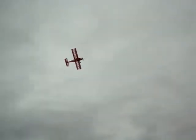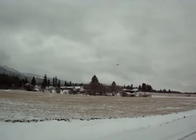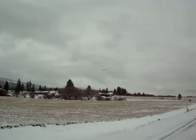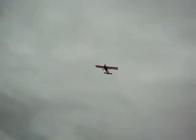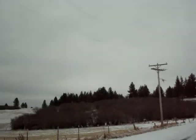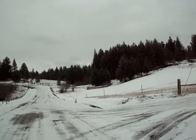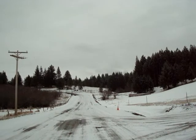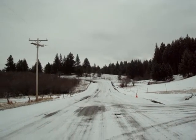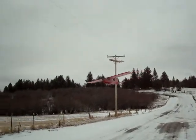This thing flies so slow because it's just light. I'm going to fly it right over the top of you, Wyatt, and try to get it in so you can be able to look right through the wing. Do a little low flyby here, show you how slow it flies.